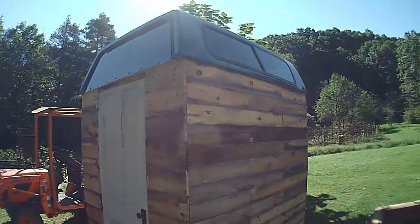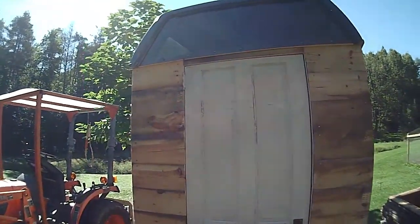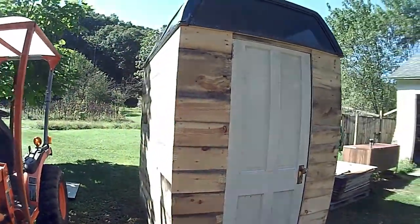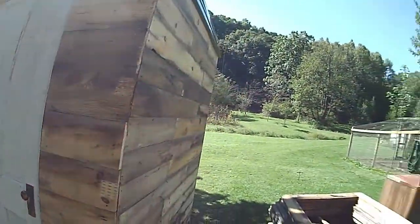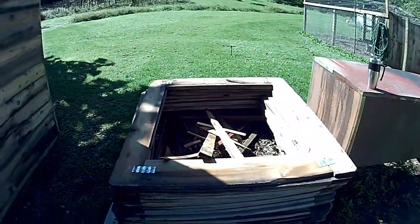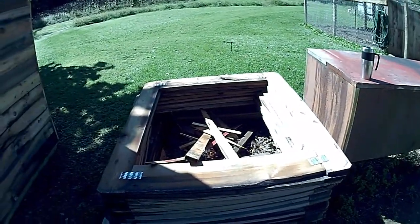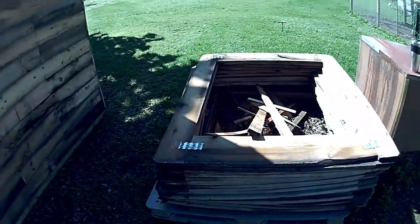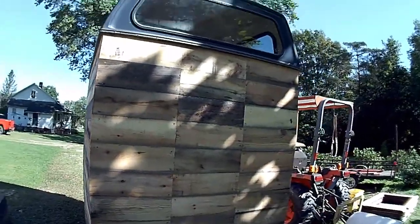Alright, just wanted to give everybody an update on how the shed's going. Here's what I've got done since I last updated you. Finally got all the boards cut and put on, got the door mounted. I think it turned out pretty good — it was a lot of work. All this wood is coming from these top frame pieces right here, so you've got to take these metal clips off of the corners, and you can salvage a lot of good wood out of these, as you can see. Turned out pretty nice.